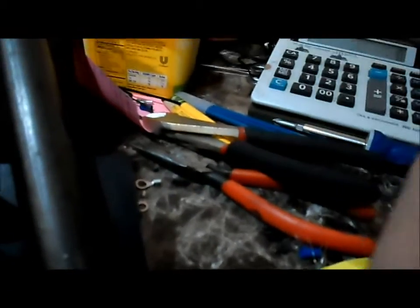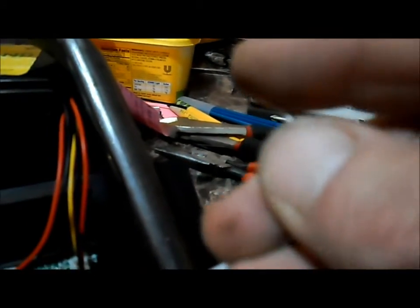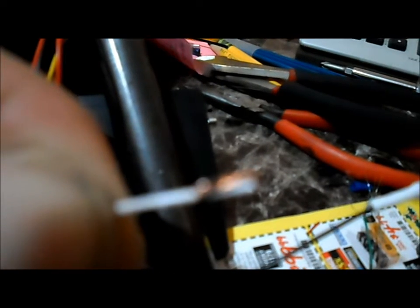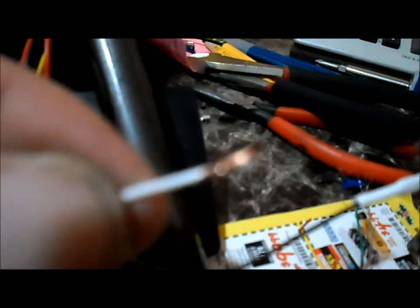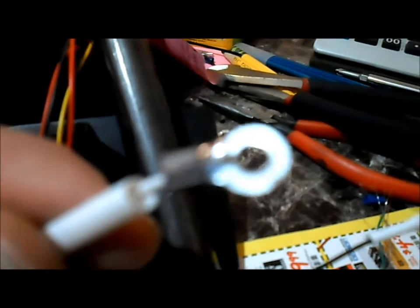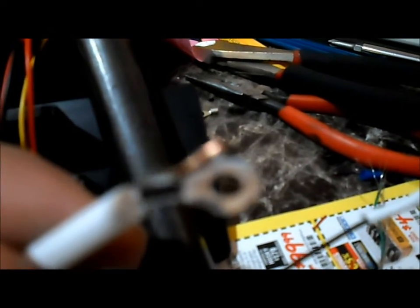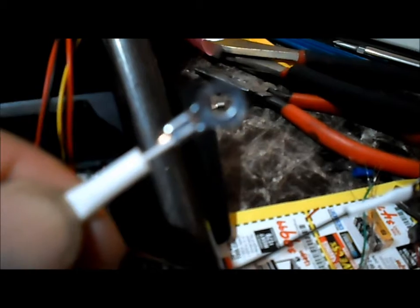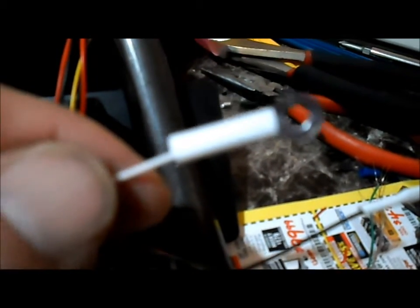I'll just strip off some of the insulation covering. With these real thin wires, I like to just bend them back — fold it over and bend it back on itself. Then slide the piece over it and pinch it right over the wire right to the insulation. It seems to hold up a little bit better. Make sure we slide on our piece of heat shrink first, then slide the ring terminal on, crimp it down over the wire end, then slide the heat shrink up and shrink it down nice and tight.